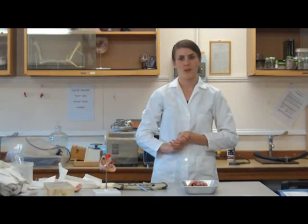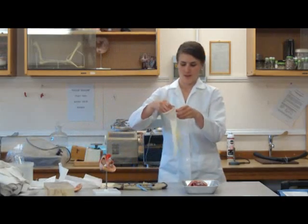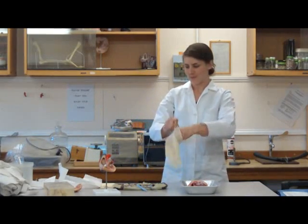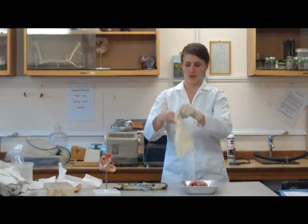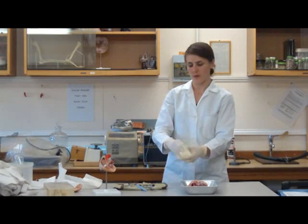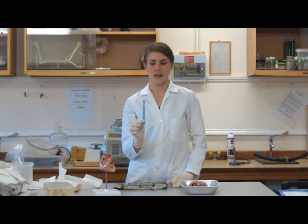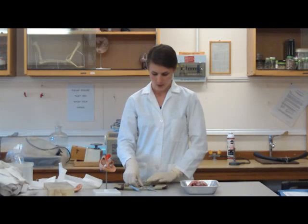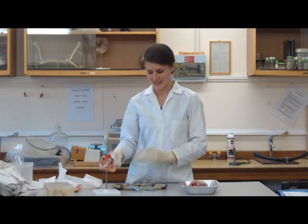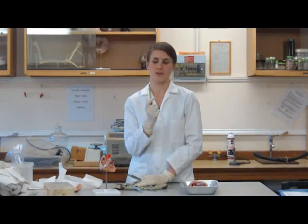We're actually going to make a start on the actual dissection of the heart. First of all, we need to put our gloves on. We already have the lab coat on and we need to make sure we've got the equipment in front of us. The main bits of equipment we're going to be using out of this dissecting kit are a scalpel, some scissors, possibly some tweezers, and a mounted needle as well.